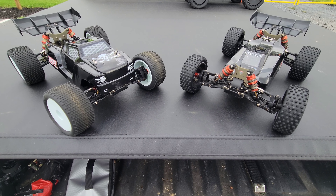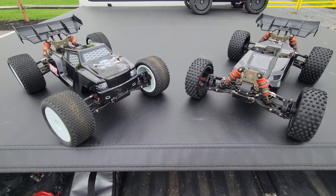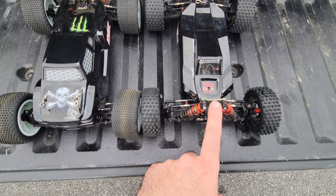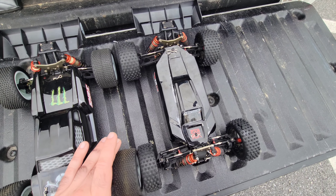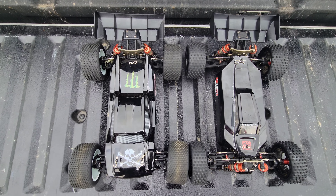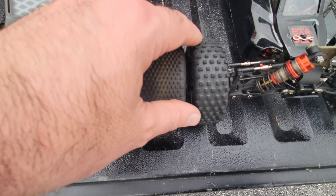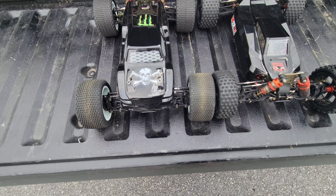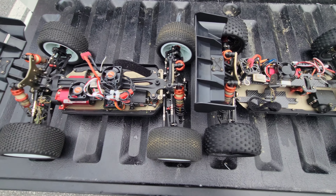Out here with these LC Racing vehicles and I want to show you guys the differences. The truggy is labeled as a 1/14 scale, the buggy is a 1/12 scale. My buddy Deontay taught me this — truggies are always labeled a little bit smaller than they actually are. They share a lot of the same parts. The tires on the buggy are just a little bigger than the truggy, but the truggy rides in the grass better.